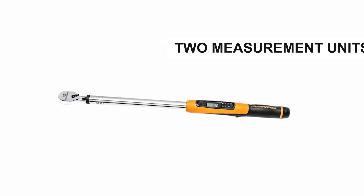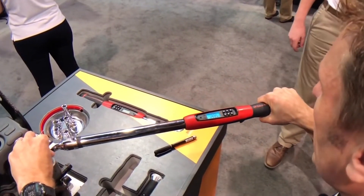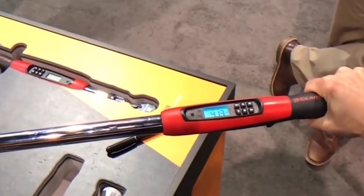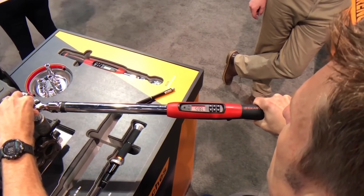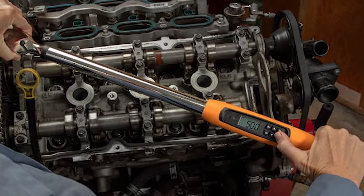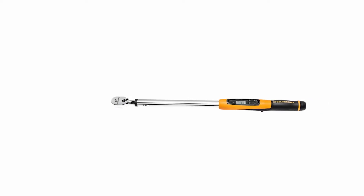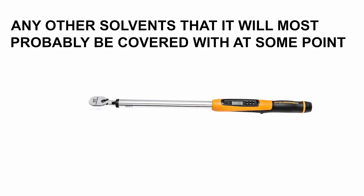Apart from these two measurement units, you also get others such as NLB, KGF-M, and KGF-CM. Although in all honesty, you might never need the last two when it comes to auto mechanics, but you never know. Once the wrench is close to your preset torque value, you get a warning followed by an audible buzzer, vibrating handle, and solid LED light when you've reached the target value. The 85077 boasts an alloy steel construction with a rubberized handle for optimum grip. The handle area and the digital display housing are designed to resist oil, grease, and any other solvents.